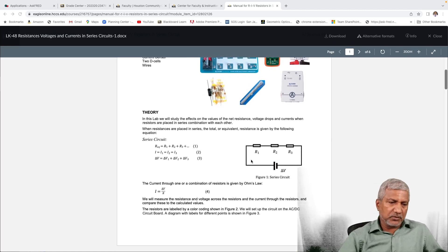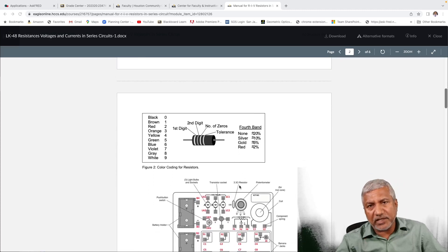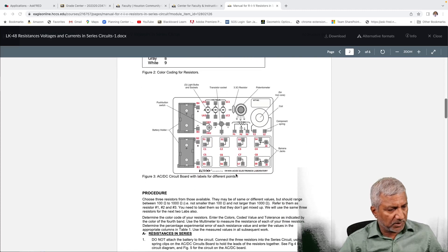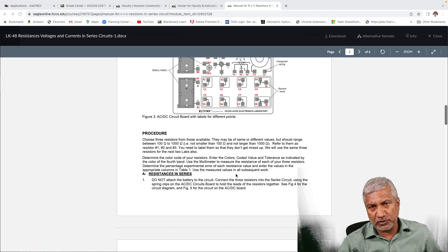You see the circuit here, which is the series circuit of R1, R2 and R3 connected in series. We can read the values of the resistances based on the color coding on them. The procedure in doing this lab is to get three resistors ranging in values between 100 ohms and 1,000 ohms.